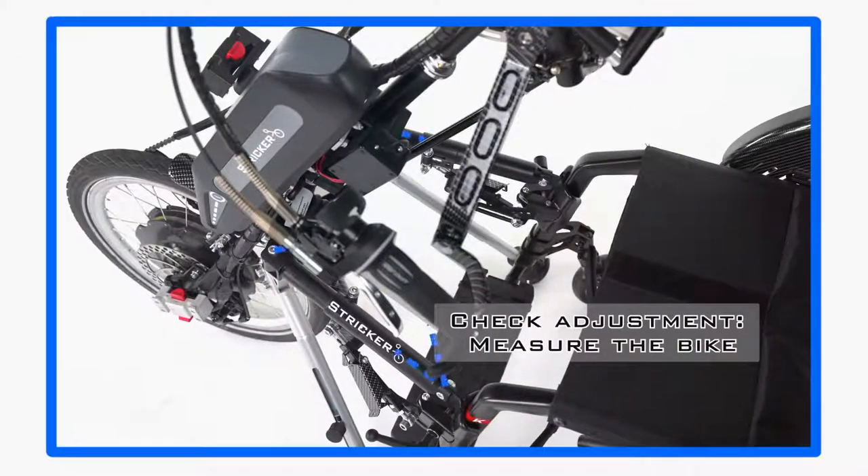To check whether the bike is adjusted symmetrically, you can now measure the handbike or power assist device in all directions.